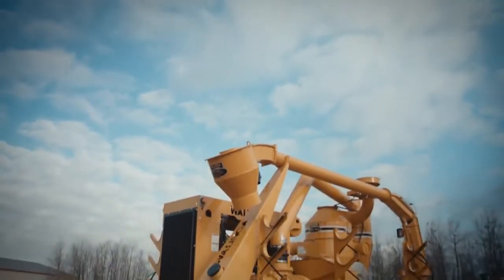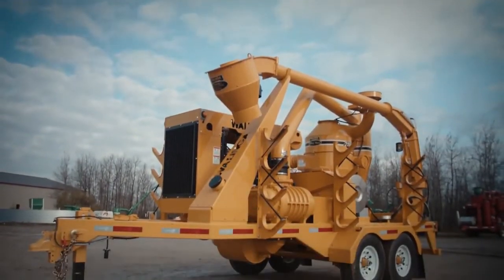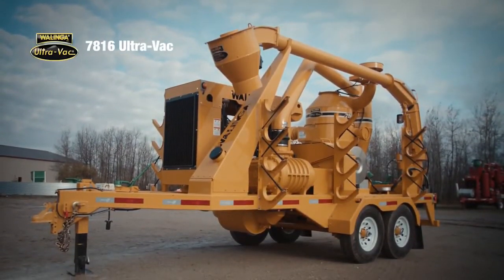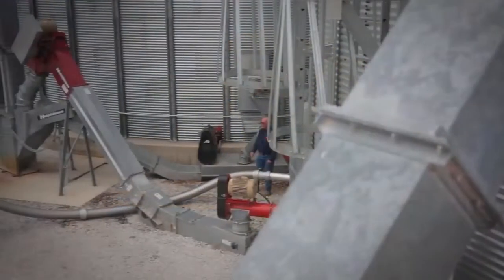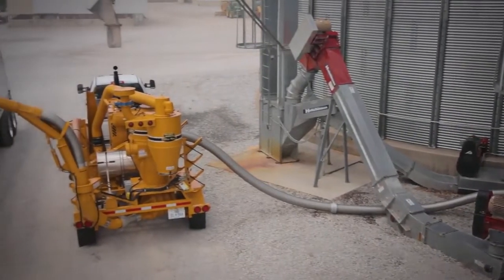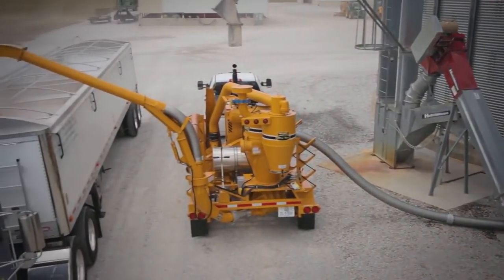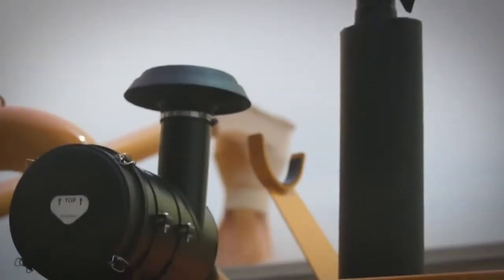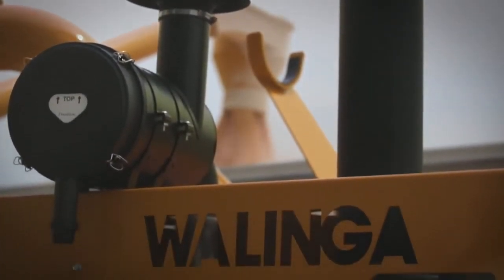The 7816D Ultravac is the second largest of five diesel-powered pneumatic Ultravacs we make, and like all of our grain vacs, it's the only system you'll ever need. It gives one person total grain handling capability. Like our other models, it puts an end to legs, augers, sweeps, and shovels in the bin. Grain handling has never been simpler, safer, or healthier.